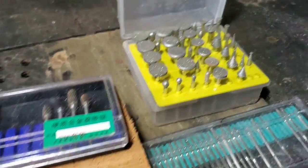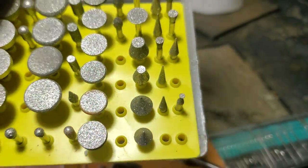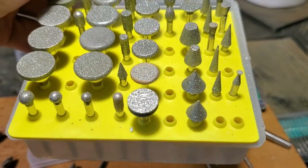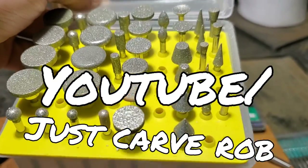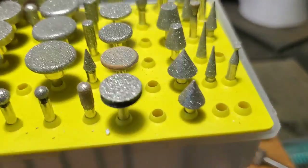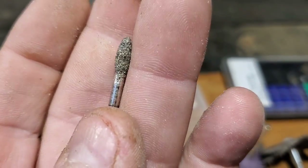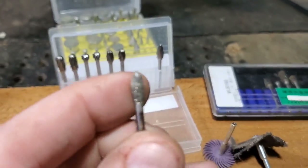Then you get to diamond burrs. These are diamond cutting burrs - these are really for detailing. Just Carve Rob over at Just Carve Rob on YouTube - you might want to check out his channel - he likes using these diamond burrs. Here's a diamond burr right here, and again it's in the flame shape - that rounded shape is my go-to.